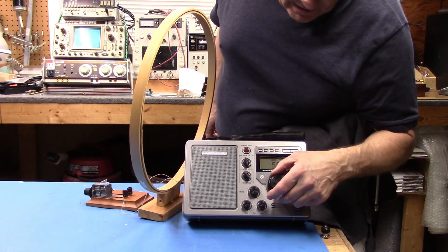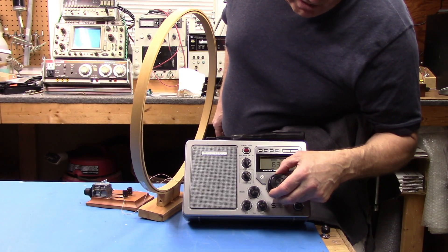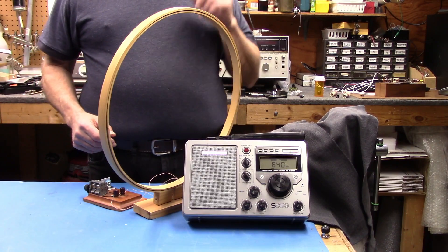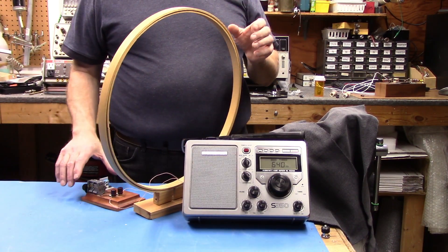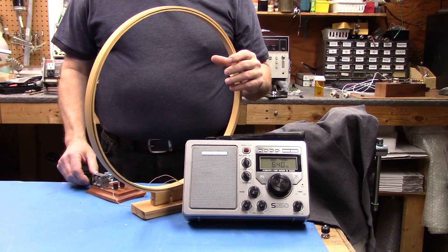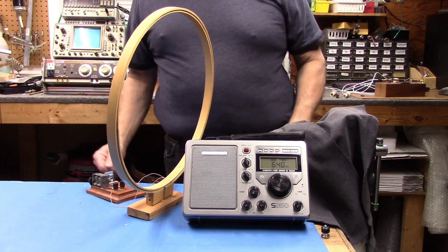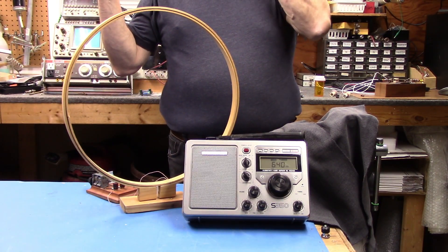Let's move up the band a little bit. Here's a good example of using this loop — here's 640, which is quite a ways away from here. I'm going to try to tune the loop to that frequency. That direction there is where the interferer is — my 610, the one I made the notch filter for. As you can see there's no notch filter here, but if I take the loop away the radio is just overloaded. If I bring it close, the signal comes up and you can actually hear it. It provides a whole bunch of selectivity and also some directionality.